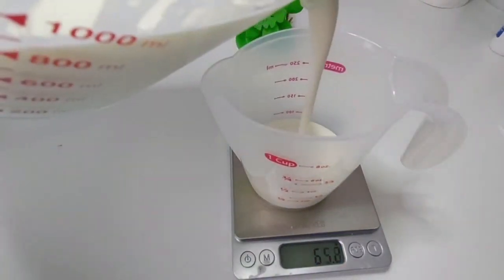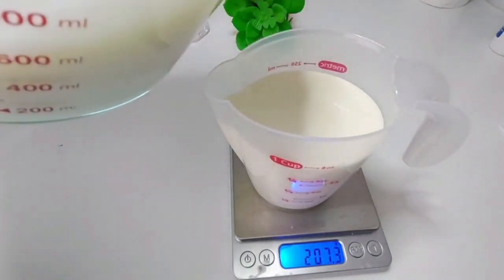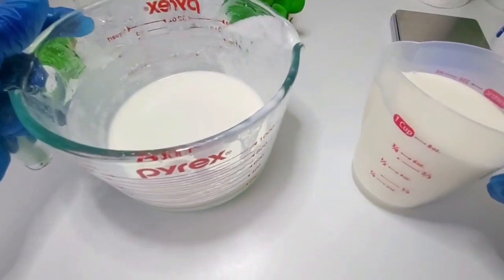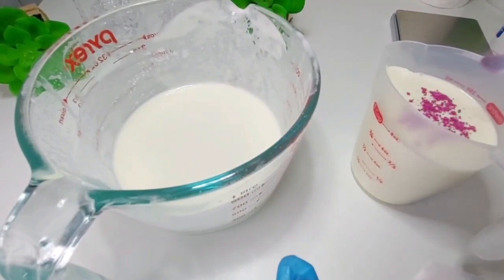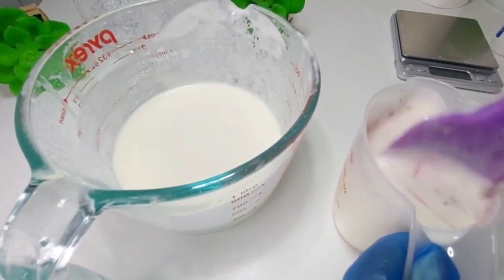Right now I'm just separating the lotion — look how creamy this looks! It looks just like milk or melted ice cream. This is so creamy and filled with a lot of body, so it's not like any ordinary lotion. This lotion will moisturize your skin and also help to repair it.